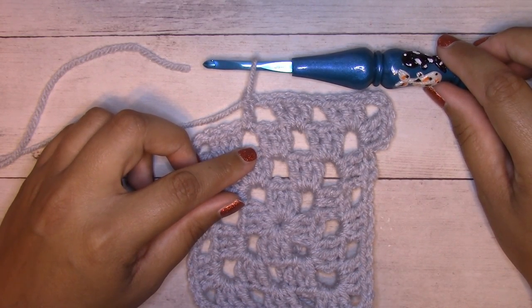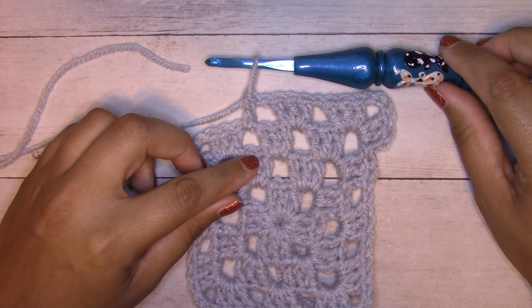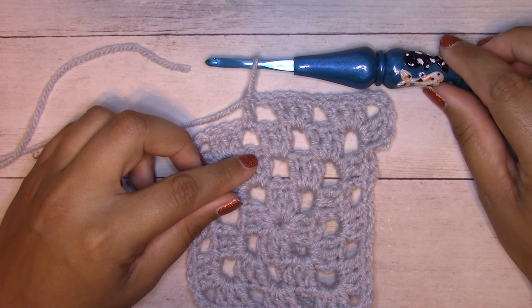You're going to see here that I am working into the chain space of my stitch because I'm working the granny stitch pattern. If you were working in a solid stitch pattern, you would do the same thing in your next stitch.